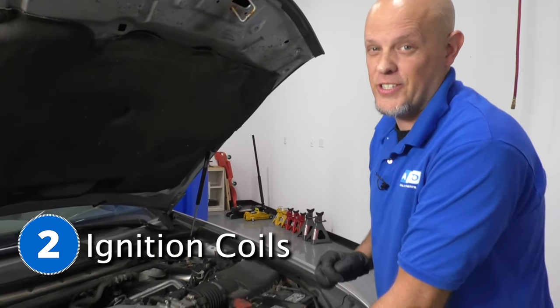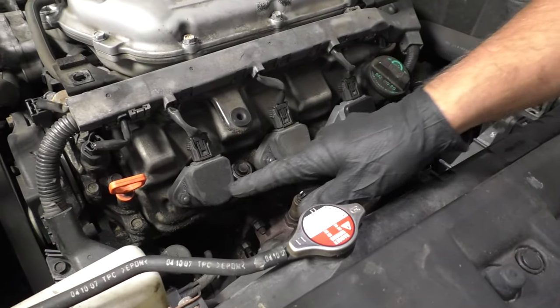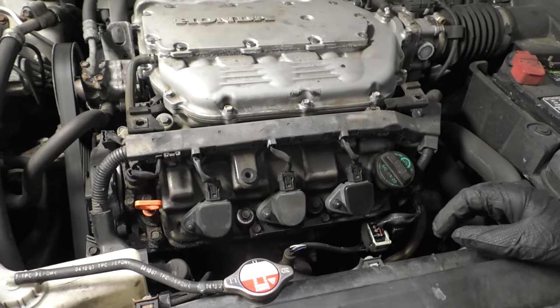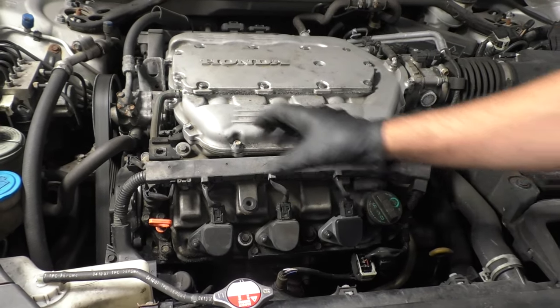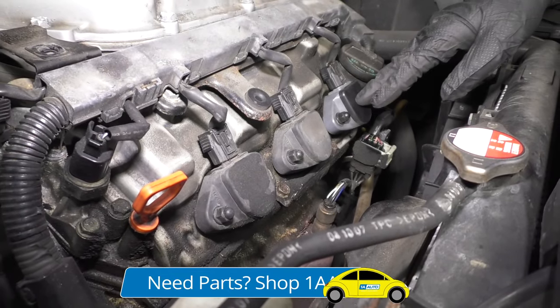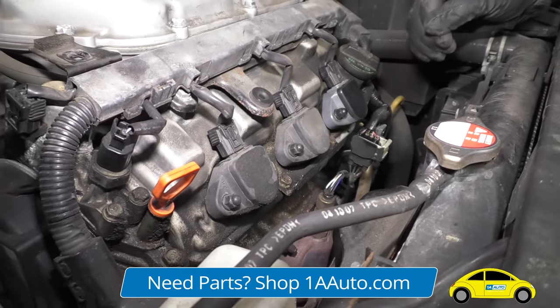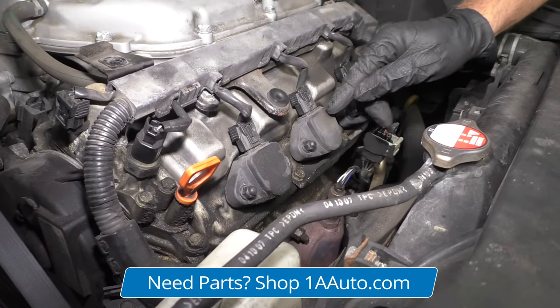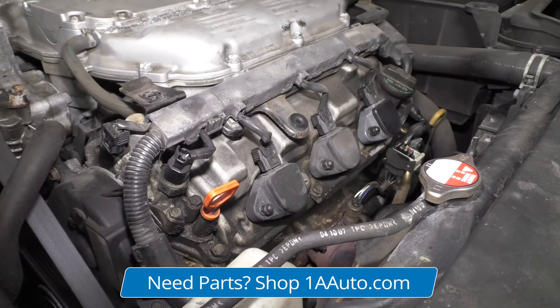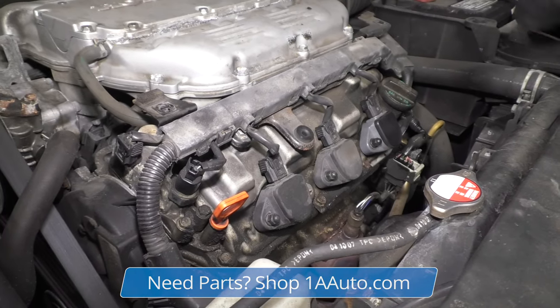Number two: ignition coils. The coils are located right here, and there'll be some on the backside because this is a V6 model. If you have the four cylinder model, there should just be a strip in the middle. The coil is actually attached to the spark plug — that's how you get your spark. If one of these coils fails, you're going to end up with a misfire, so the engine will be shaking.